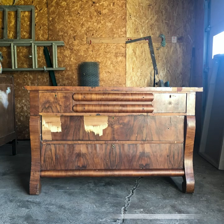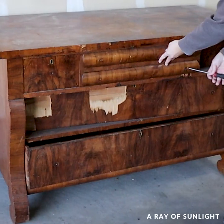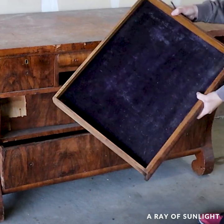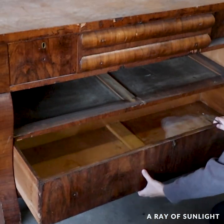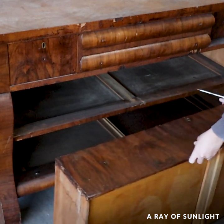I bought this Empire dresser for $80, and when I got home, I realized it was in terrible shape. It smelled of smoke, and the veneer was majorly damaged everywhere.